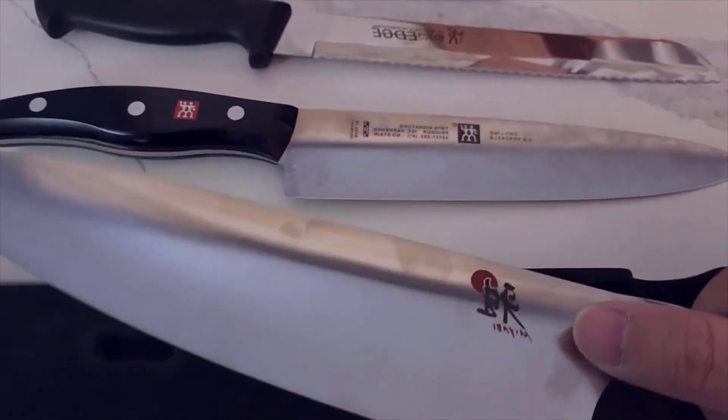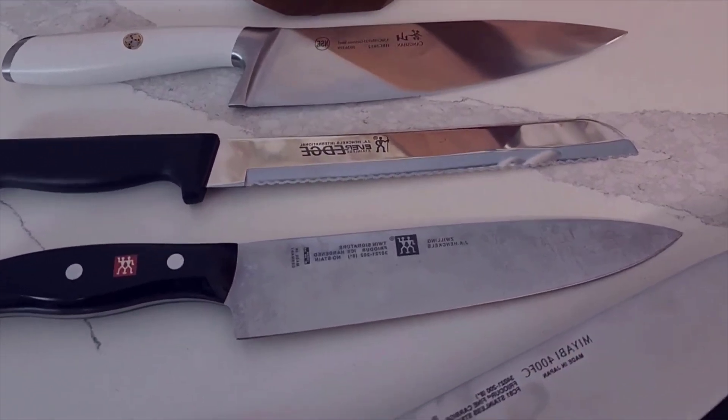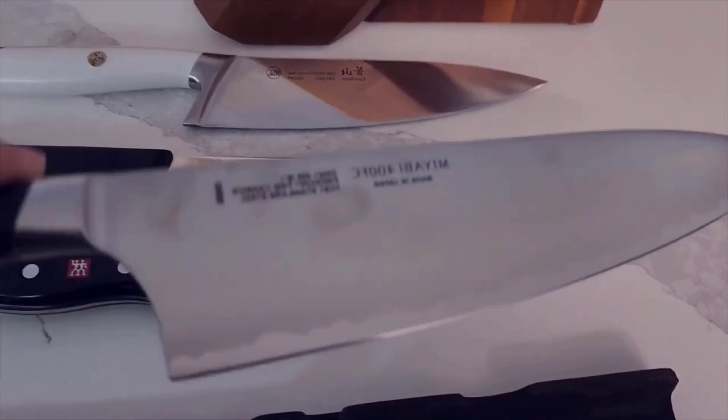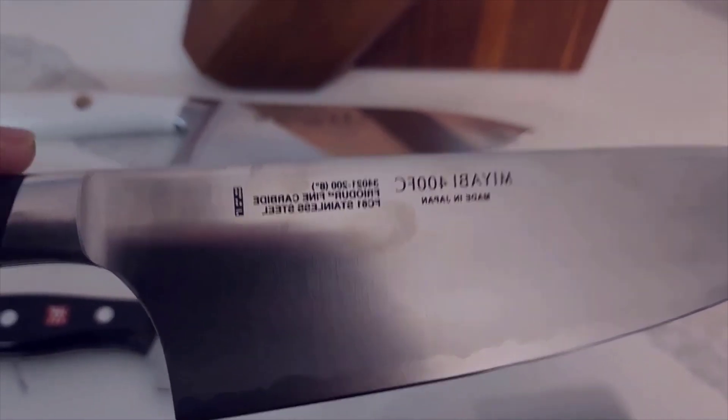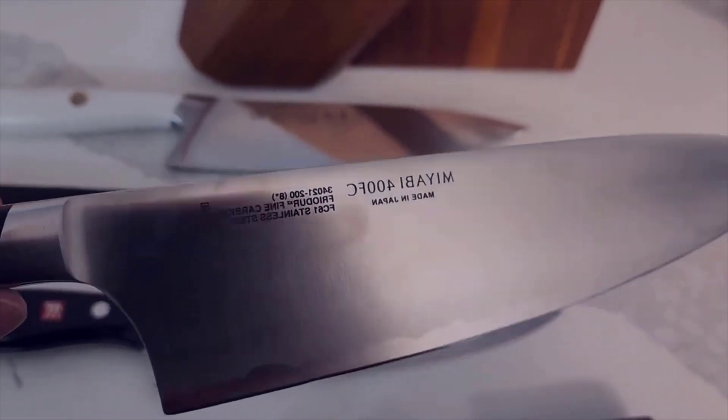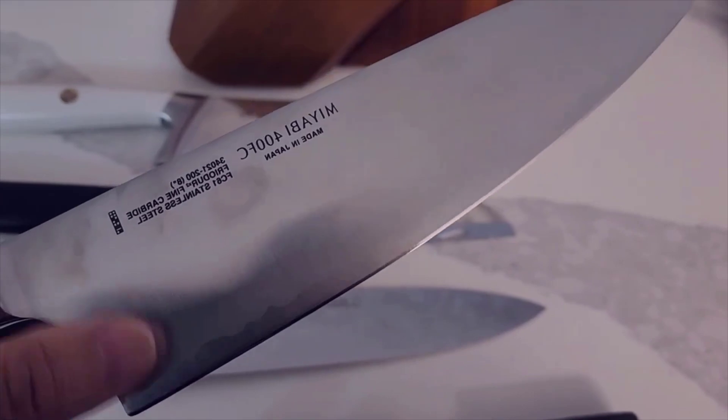With the six-piece set — which is the most popular and best deal in my opinion — you get an eight-inch chef's knife, a seven-inch santoku, an eight-inch serrated bread knife, a five-inch serrated utility knife, a 3.5-inch paring knife, and a custom-made block to hold all of them. They also have four, five, and eight-piece sets, but for around $150 or a little less, this is really the last knife set you'll ever need and it makes a really good gift too.